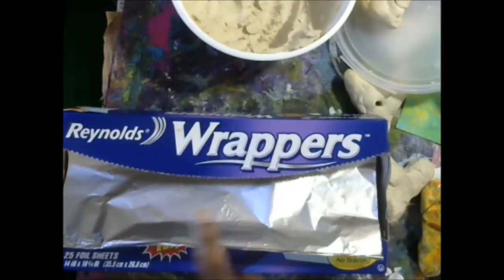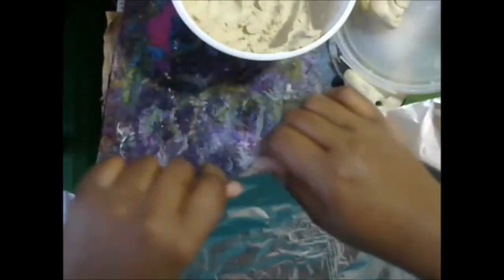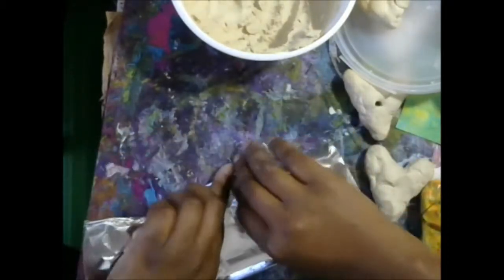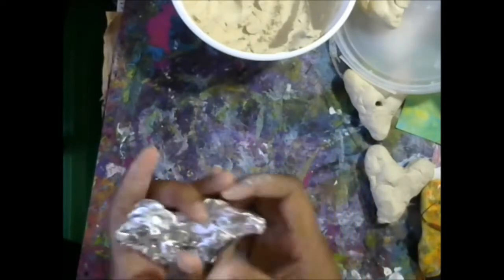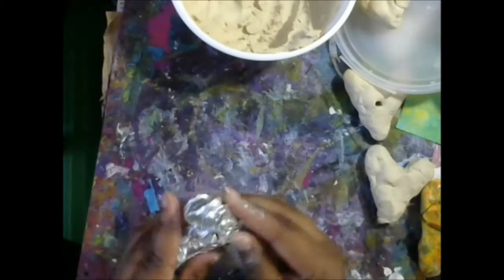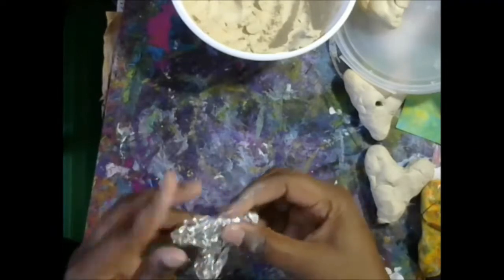What I have here is some Reynolds wrap — I get this from the dollar store. What I do is take one of their sheets, tear it in half, and then make a heart shape. These are super fun to make — they're like little charms. Just make a rough heart shape and you can make it as compact as you want.